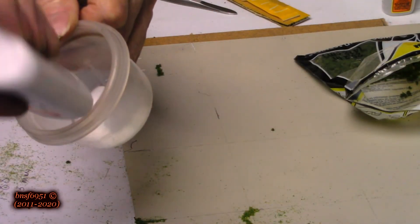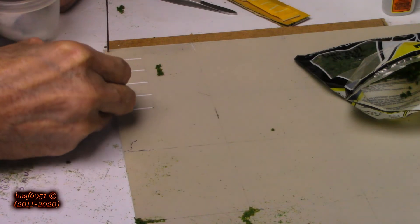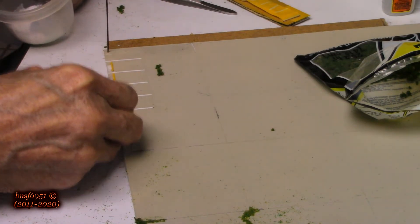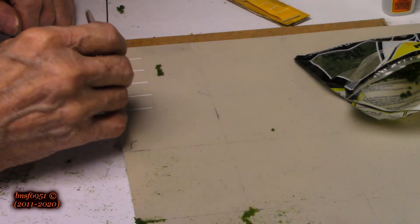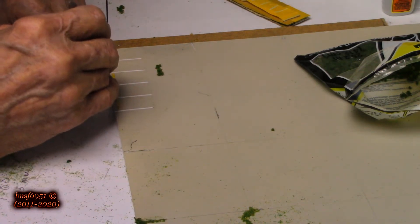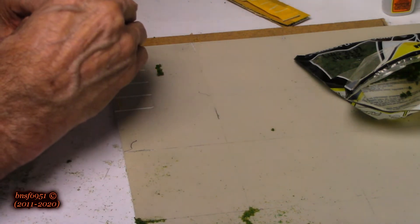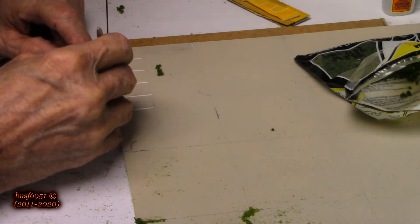I have a little cup with some glue in it — straight glue, not mixed. I'm going to take some and just put a little dab right there and right there. I just want to get some of these little foliage pieces in there. Details, guys — it's all about the details.